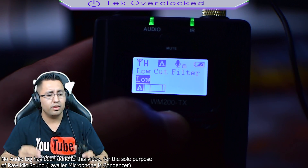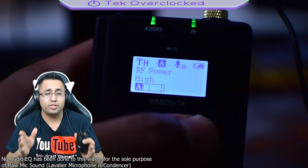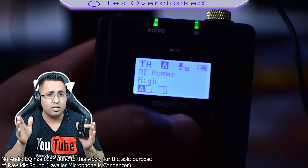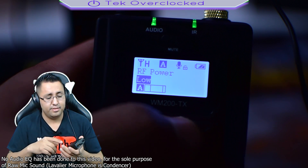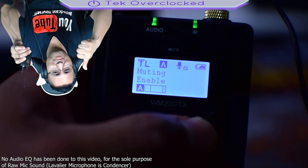The quality of the product is fantastic. All right guys, this was your host Sergio with Tech Overclocked. I'll see you in the next video — stay tuned because I am back making content. Thumbs up!